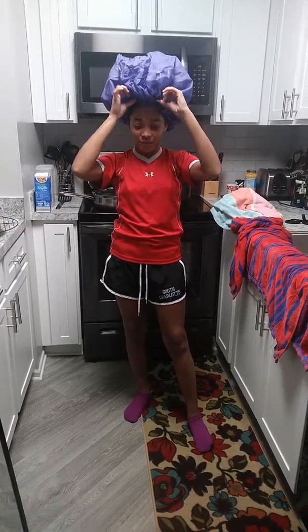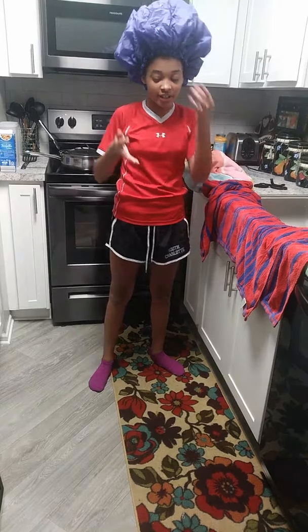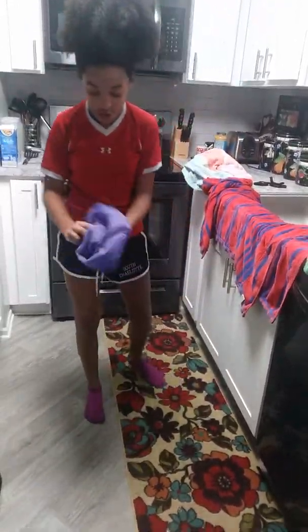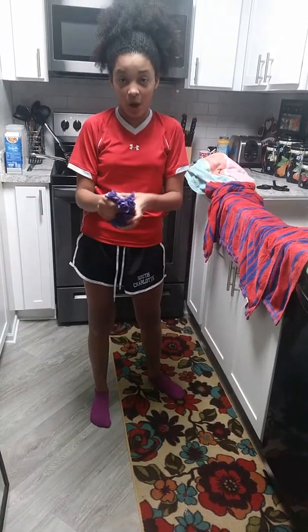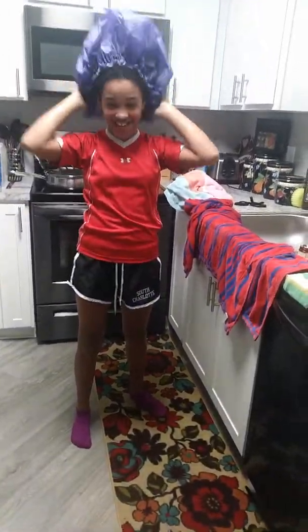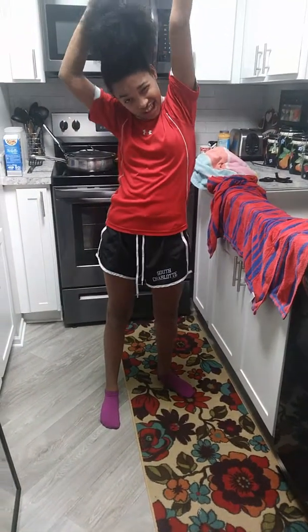We went to the hair store and we're like, where are the shower caps? We found some really tiny ones, then went to the next section and they had big ones. We went home, opened it up — it was folded in this really small package and it just kept coming out. It ended up being a good thing to have though.